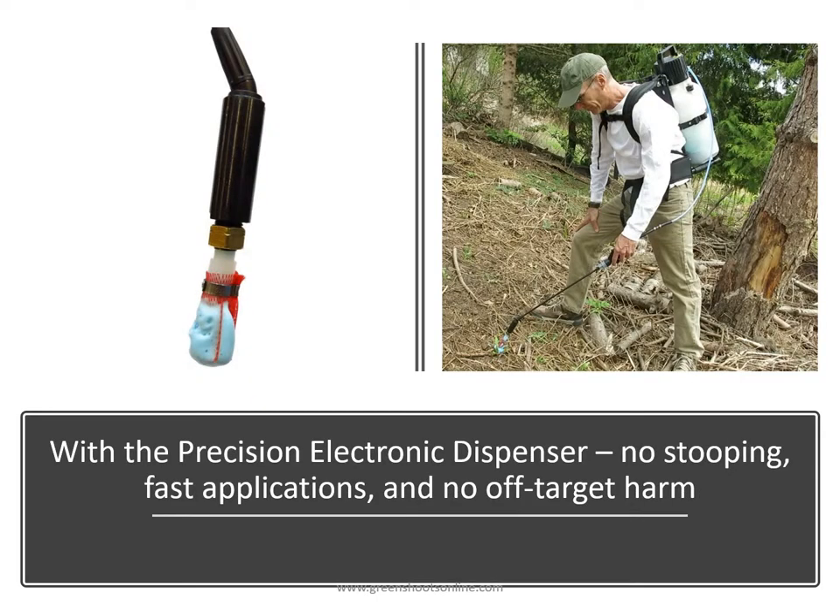Here's a photo of using the precision electronic dispenser to do a herbicide wipe on a Canada thistle rosette. We're using the mesh brush in this case to brush the foam onto the thistle rosette.